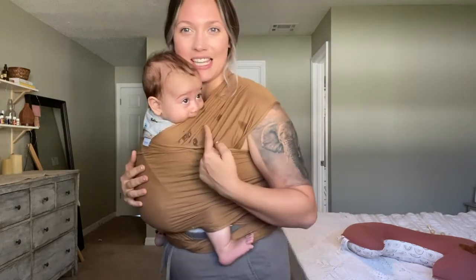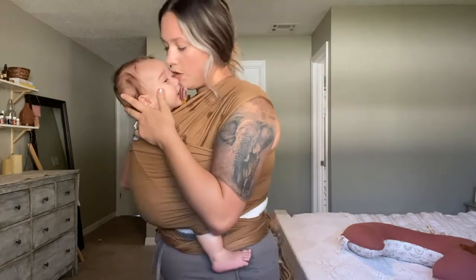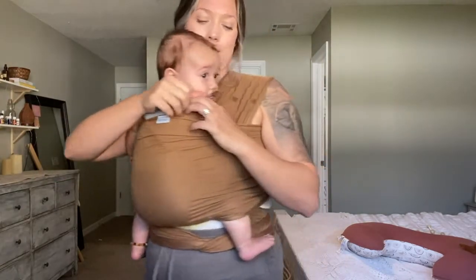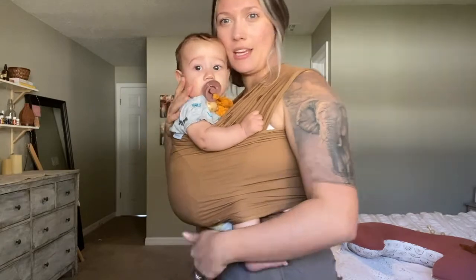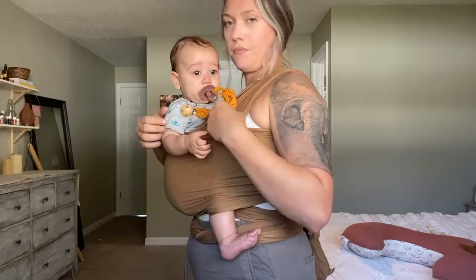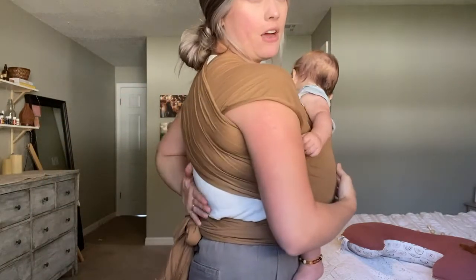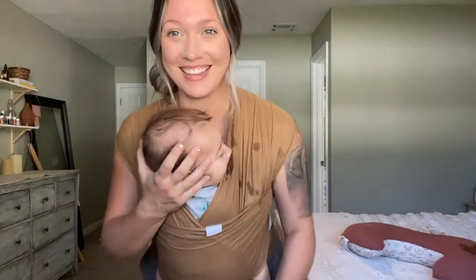For a bigger or older baby you can pull their arms out like this so they get a little more freedom — see he likes that. You still want to give good head support for babies who aren't sitting yet. For the straps, you can pull them up like a tank top or you can pull them all the way down. Pulling them down gives you more distribution of the weight so you're not having all that pressure on just one little part of your arms or back.